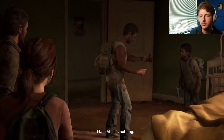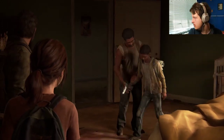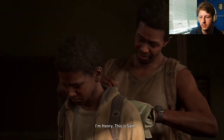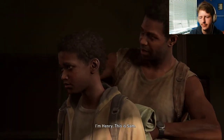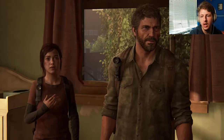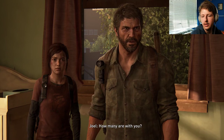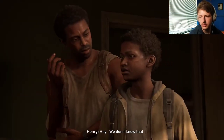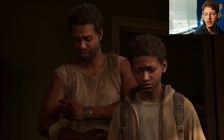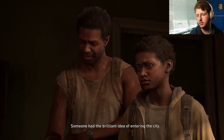You're bleeding. It's nothing. I'm Henry. This is Sam. Hi Henry. Hi Sam. I think I caught your name was Joel. Ellie. Yeah. I'm in here with you. They're all dead. Hey, we don't know that. There were a bunch of us. They could be.